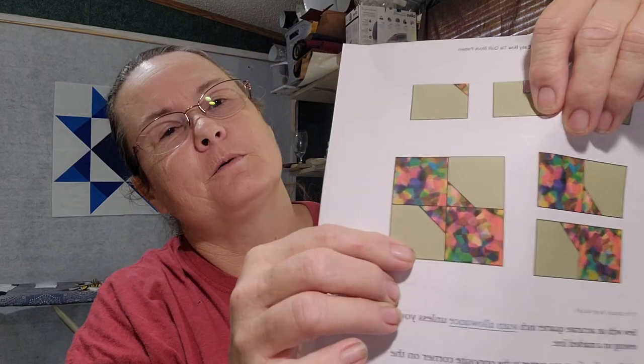Hey guys, we're on to our all-seasons quilt and since it's June and Father's Day is the big holiday, we are going to do the bowtie block — a super easy block that many of you might have already done before. If you hear the lawnmower, I'm sorry, my husband went outside. But anyway, this is the block we're doing and like I said, it's super easy.